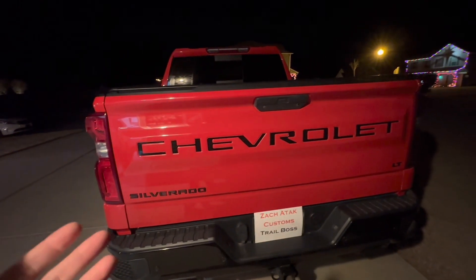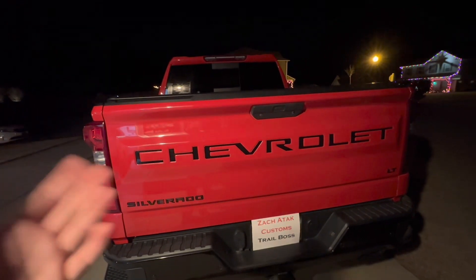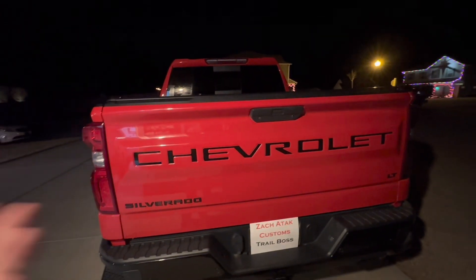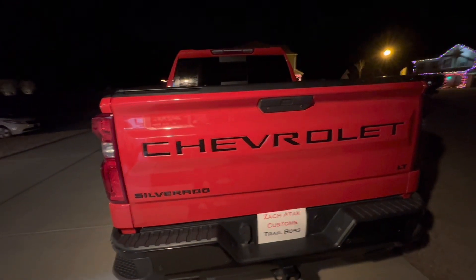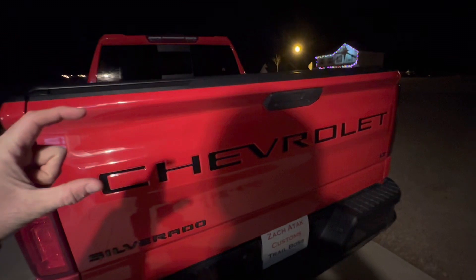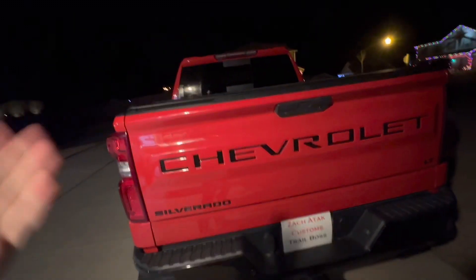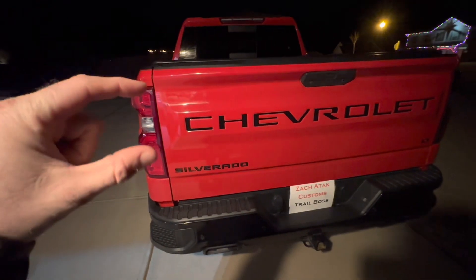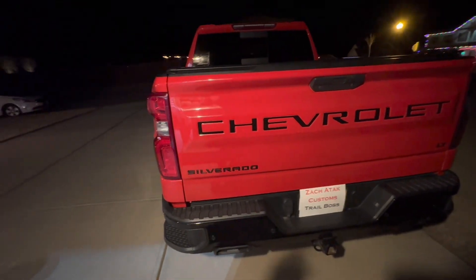They just keep it the same color, but luckily everybody on Amazon sells these lettering inlays. The ones you want to go with are kind of like cardboard — they're not actually cardboard but they're almost like cardboard — so when you go to put it on it's not flimsy. We're going to be doing that on a Frontier today.